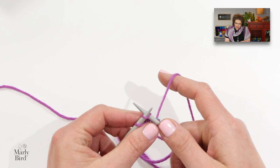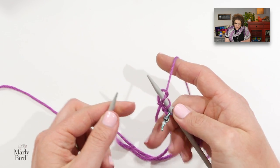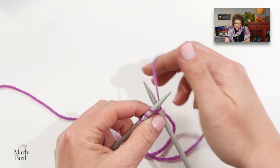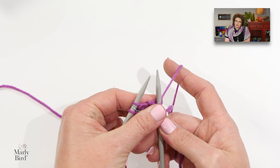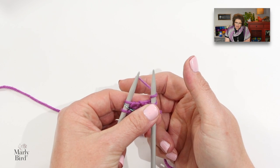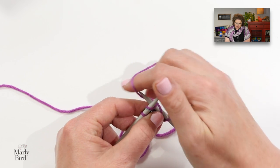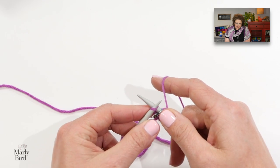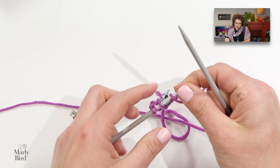Once you've added your stitch marker, go ahead and knit the remaining two stitches. We turn our work and for row three we start off with a knit one and then a yarn over. This is one of the stitches we need to know for this pattern. With yarn in back, bring it between your needles and then over the top of your right-hand needle back to the back — that is your yarn over. Then carry on by knitting to your marker, slip the marker, and knit one.